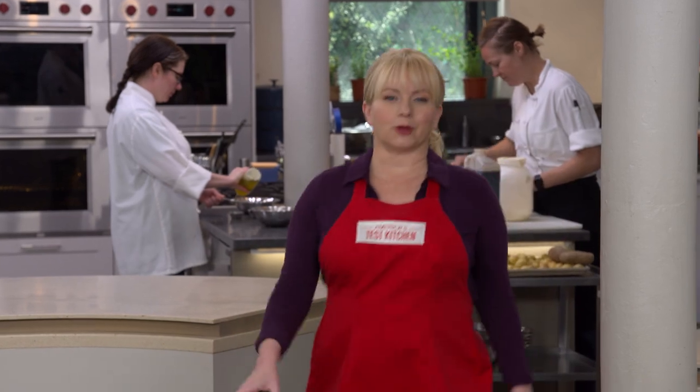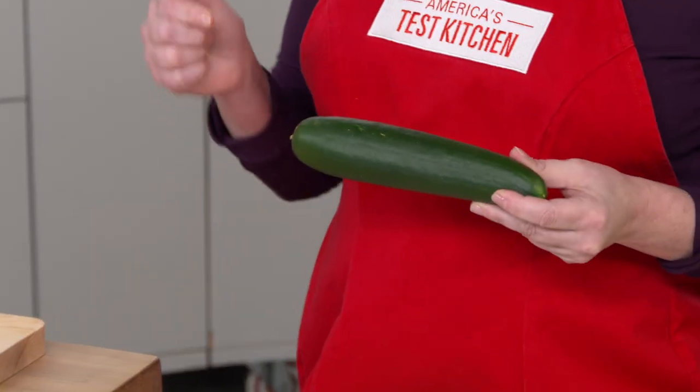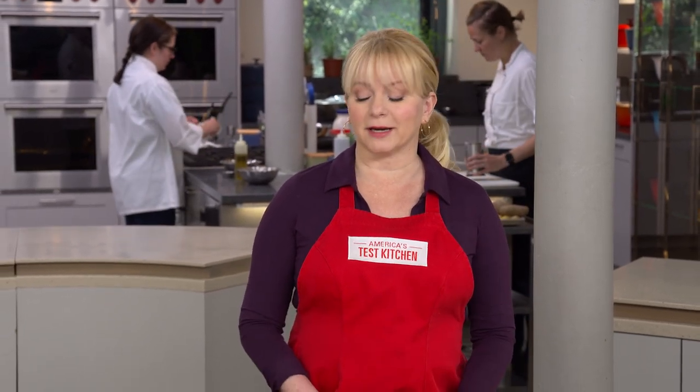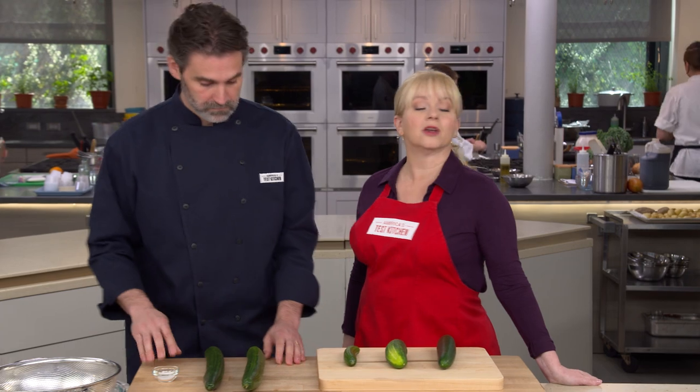The saying 'cool as a cucumber' isn't just malarkey — this cousin of the watermelon is over 96 percent water. In fact, in parts of China, street vendors offer patrons an ice-cold peeled cucumber to cool them down on a hot summer day. Keith is here to show us another Chinese cool cucumber dish.